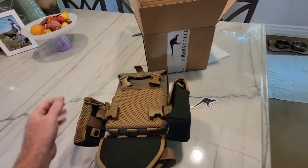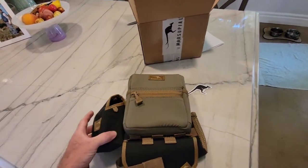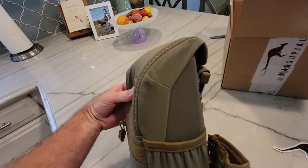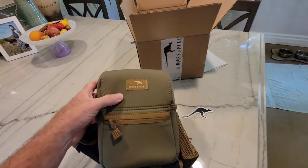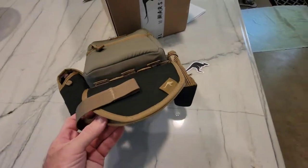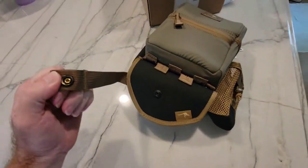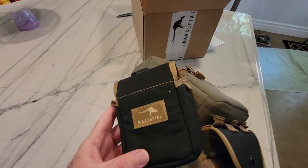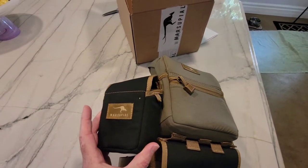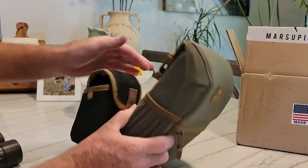I've done a lot of research over the years — it's taken me this long to make a decision, and this is what I went with. This is the medium chest bino harness, fully enclosed. It is the ranger green with black and tan accessories. I got a little radio holder on the side, a semi-automatic gun pouch here with a button enclosure, and the large side pocket.